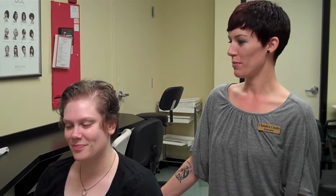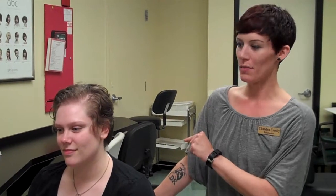Hi, this is Shandra. I'm an educator at Ambergreen Beauty College. I'm going to be showing you a couple tricks with products and placement of your brush in order to get maximum volume and the least amount of volume.